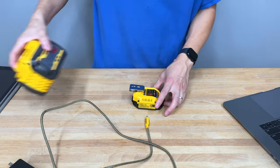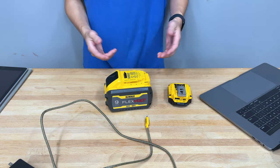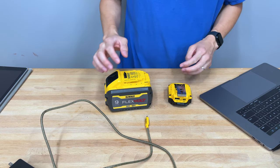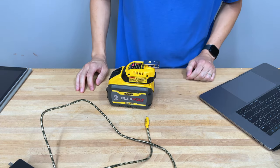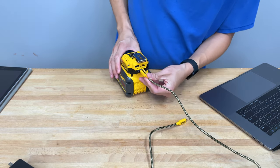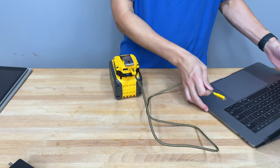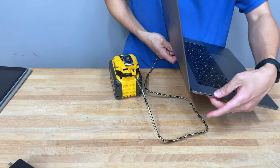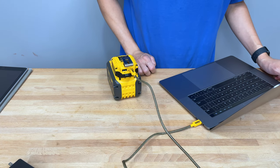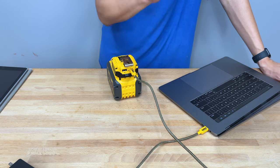Let's take this DeWalt 20-volt 9-amp hour FlexVolt battery and slap the DCB094K on there. Then we'll plug in this USB-C cable here and plug the other side in — you should hear it beep. There we go, it's charging.